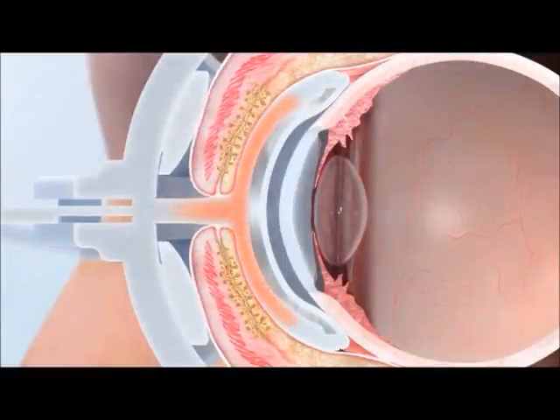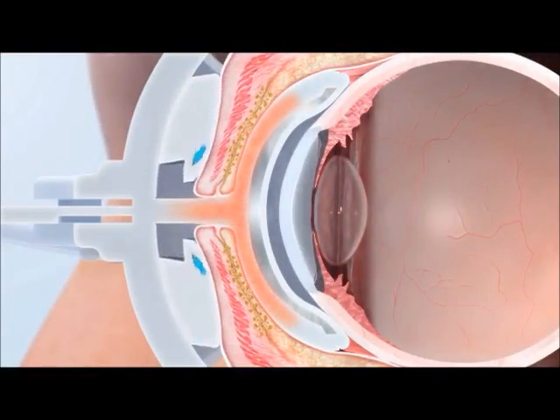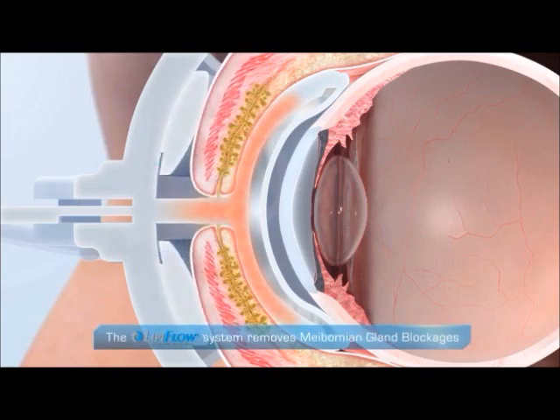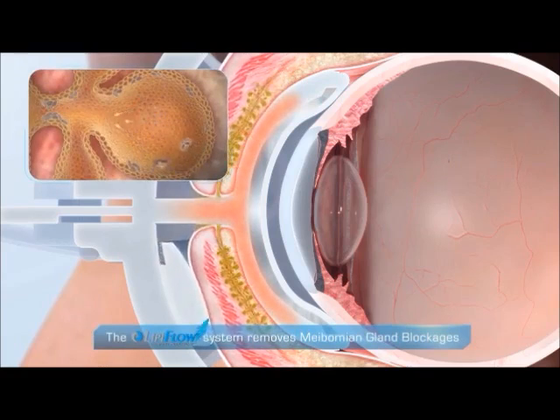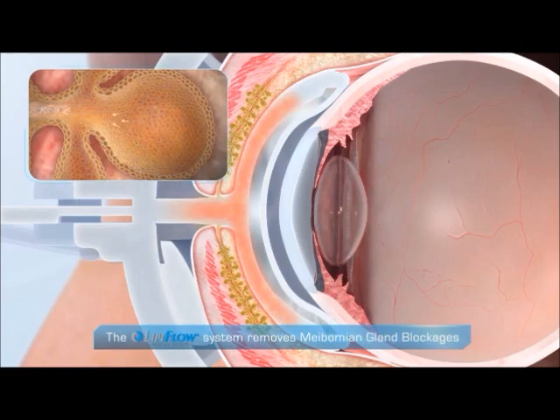The LipiFlow system uses heat and a 12-minute pressure profile to remove blockages in the meibomian glands. By heating the glands from the inside, blockages are liquefied. Gentle pressure is applied from outside the lid, from the base of the gland to the gland opening, removing blockage and flushing dead cells from the gland.